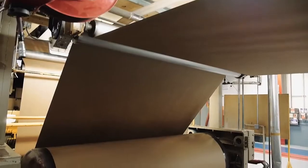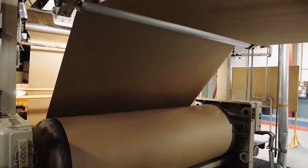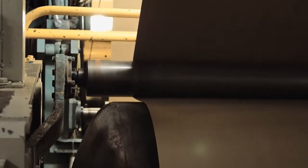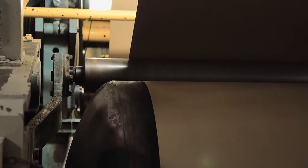As roll stock is unwound and heads to the single facer, the paper passes around heated rolls or preheaters that bring the paper to the proper temperature for the corrugating process. Wrap arms control the amount of time that the paper is exposed to the heat, enabling a degree of control in increasing or reducing heat to the paper.